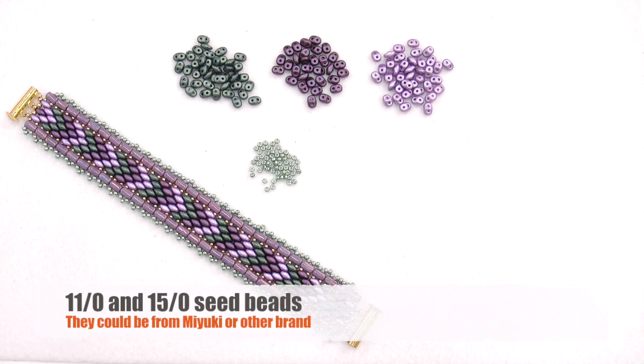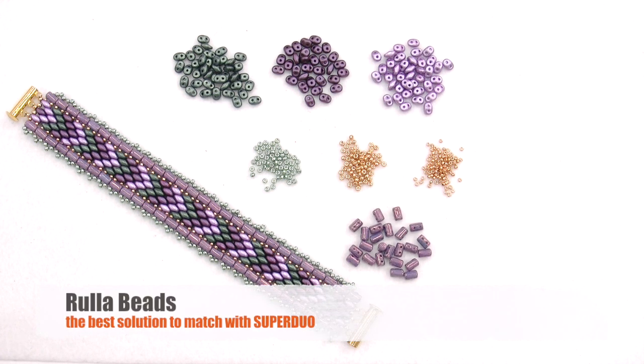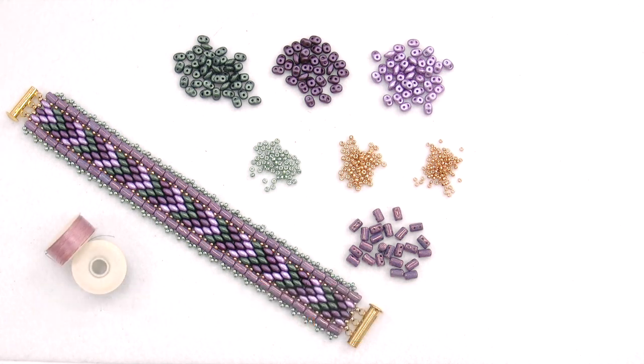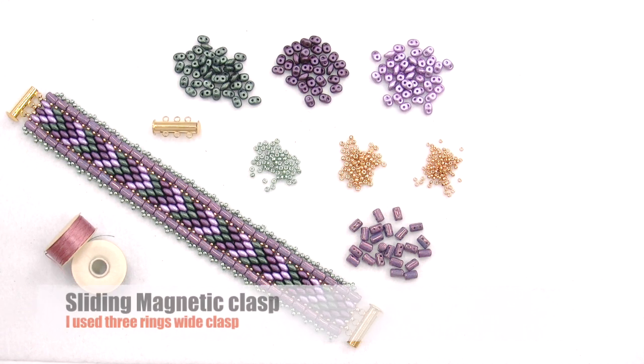Then we will also need 11/0 and 15/0 seed beads. I'm currently using Miyuki beads but you can also choose other brands. To set the bracelet we also choose Rulla beads, which are from the same house factory as SuperDuo, so the holes have the same distance. Then we need Nymo thread or similar, like Sono, Miyuki, or Salon — you can choose. A magnetic clasp and scissors.